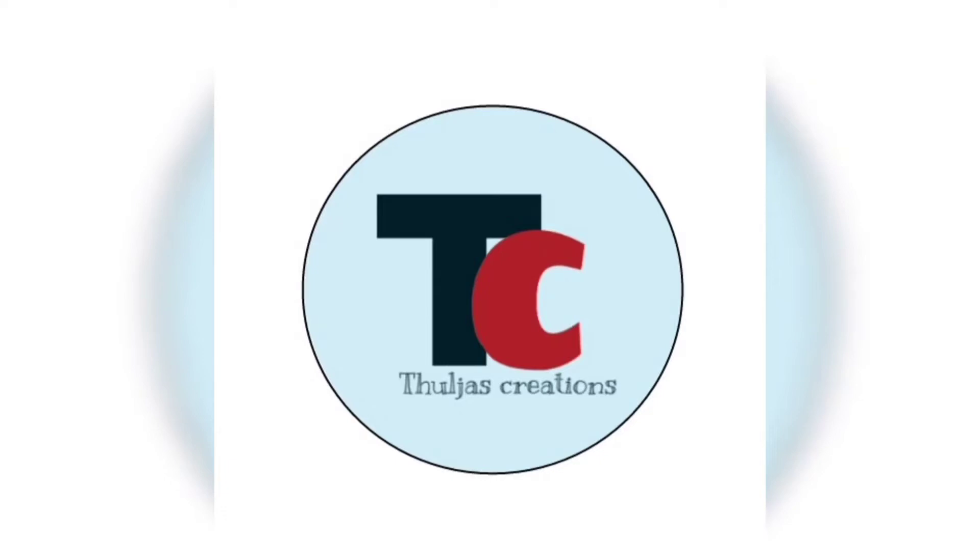Hello everyone, welcome back to our channel, Tulja's Creations. Please like, share, subscribe and press the bell icon.